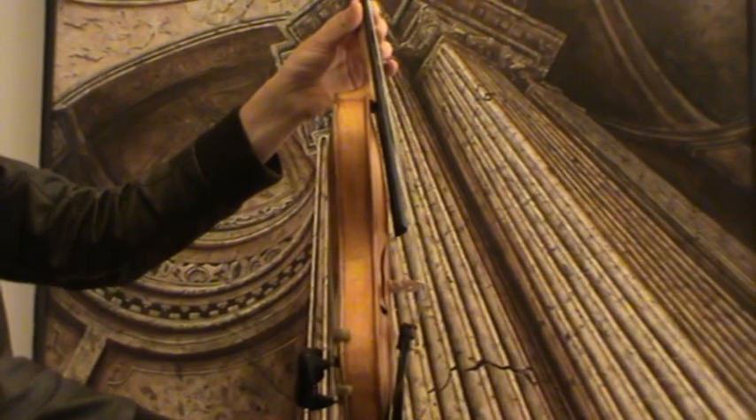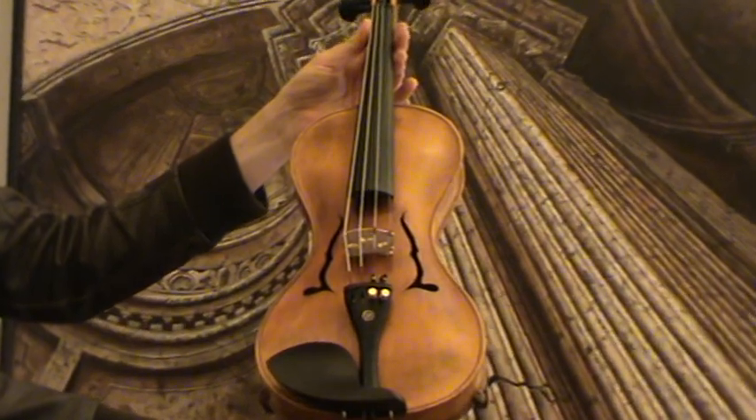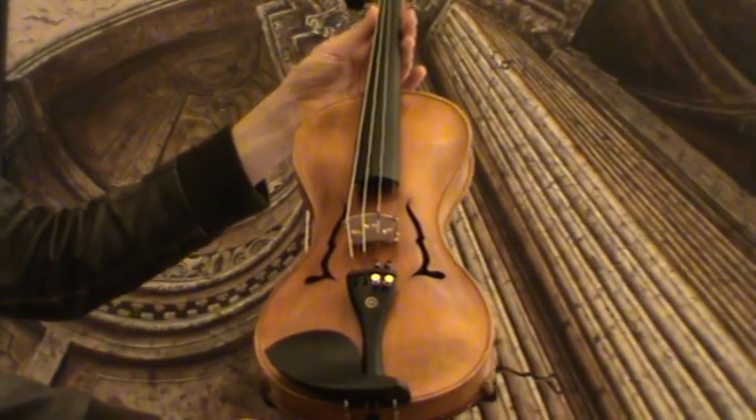The violin received new ebony pegs, new ebony chinrest, an ebony tailpiece, as well as a new bridge and new strings.